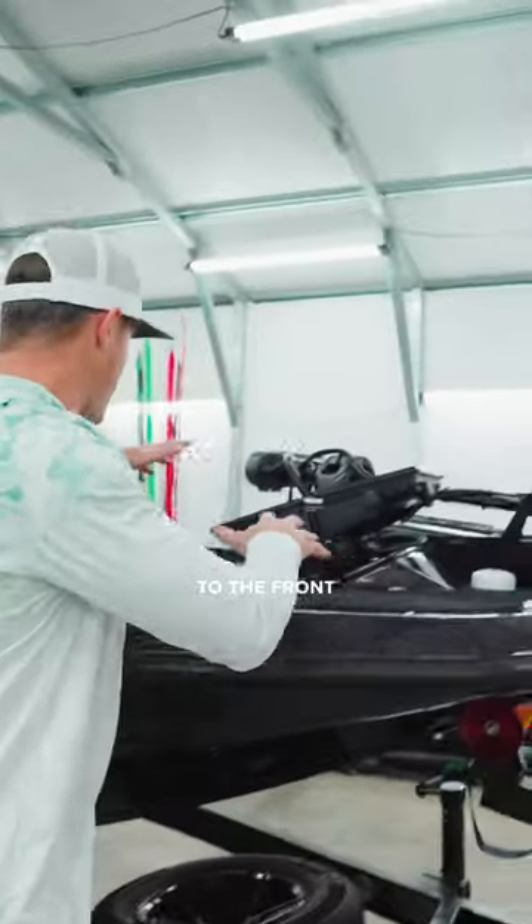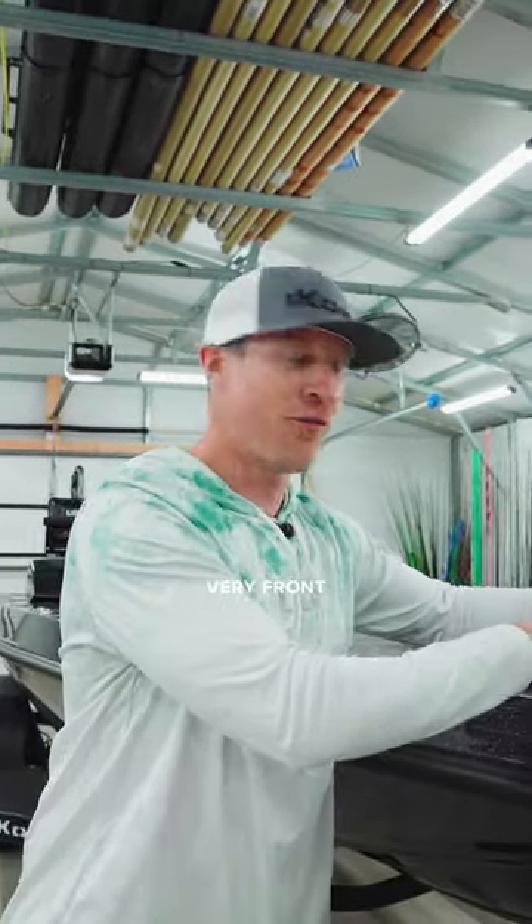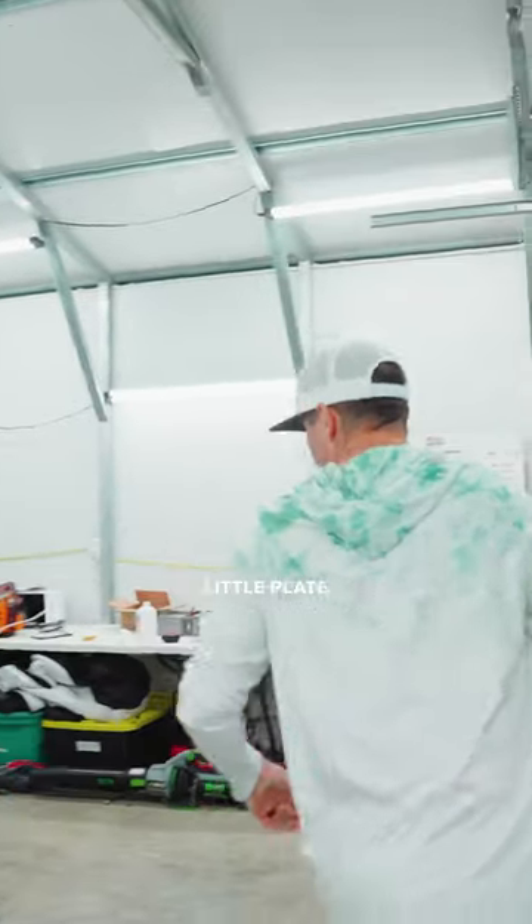Walk your way up here to the front — look at all this space. How many other times are you going to find that on a bass boat at the very front? You're not going to. And you can access everything from that one little plate as well.